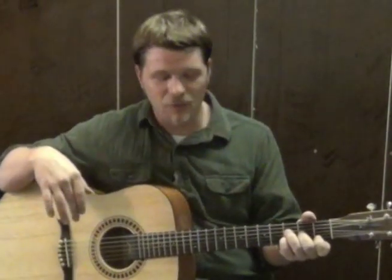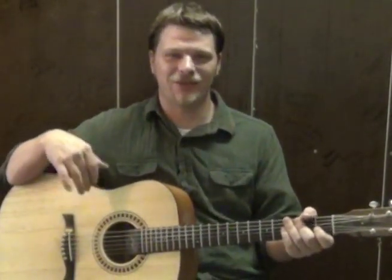That's the basics of how you can play through The Path from the Last of Us soundtrack. Good luck!